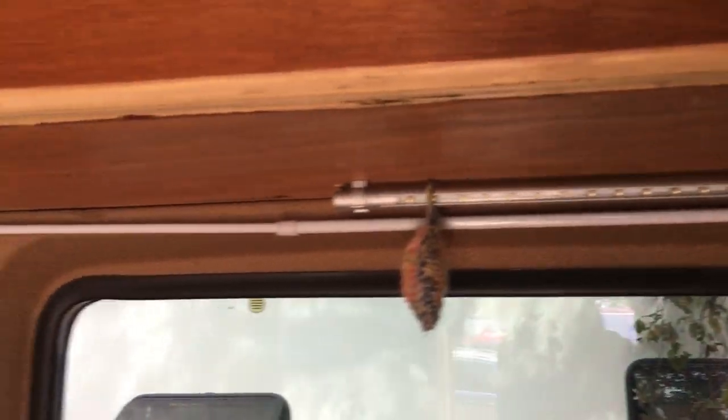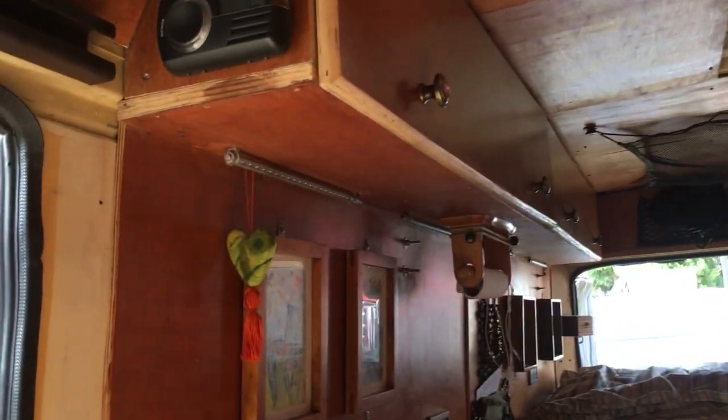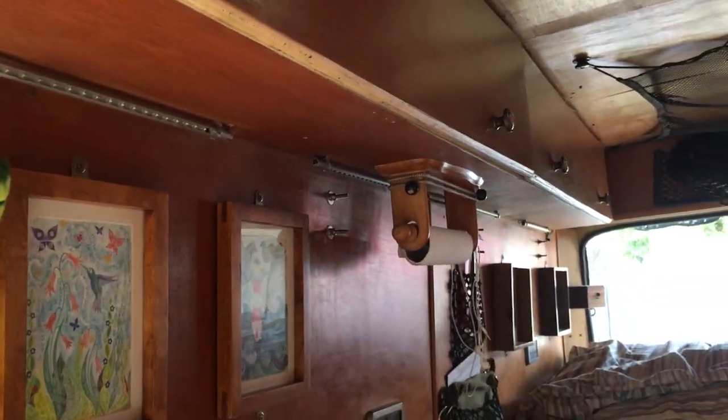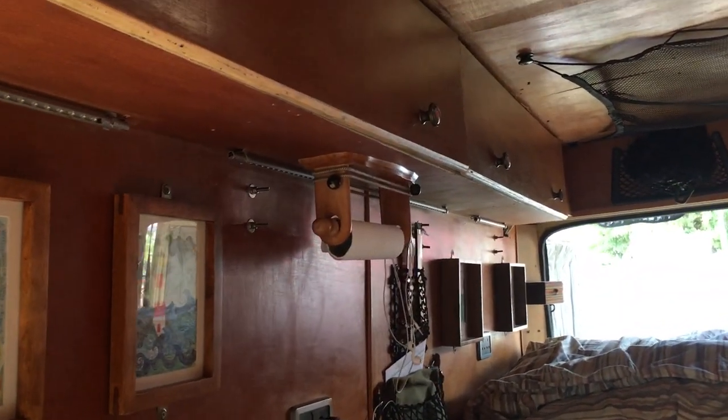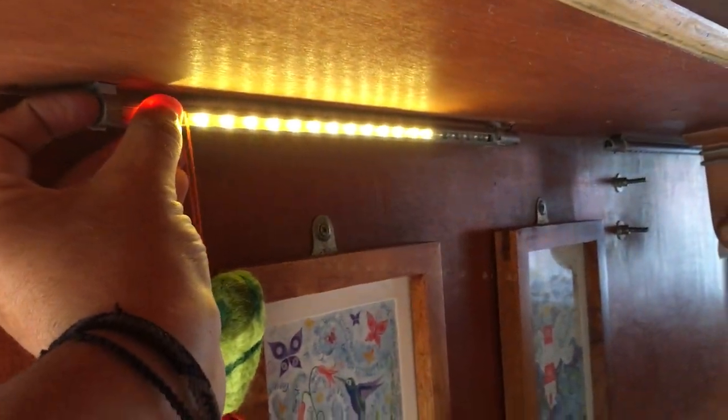There are lights underneath all these cupboards — I think there's about nine lights in total. So it's nicely lit up in there at night.